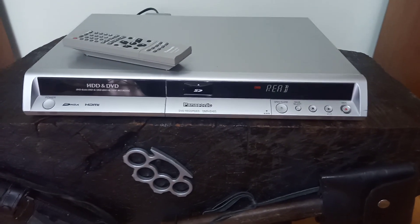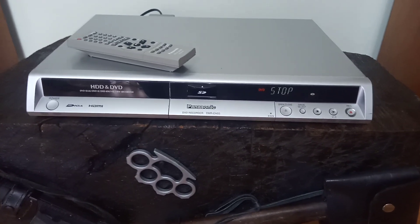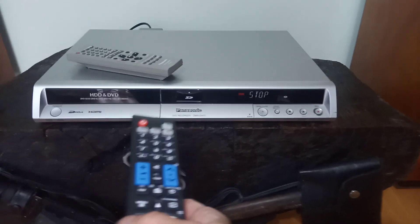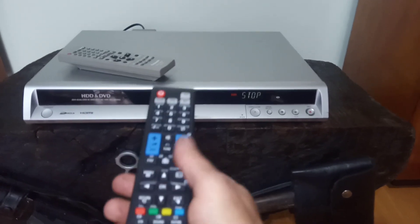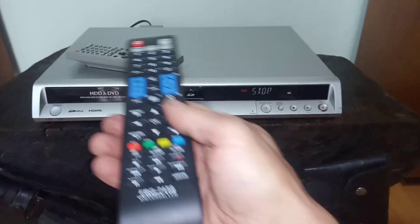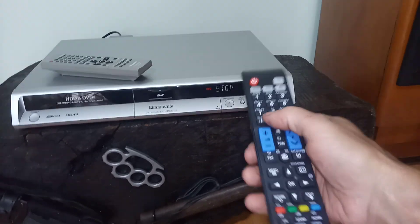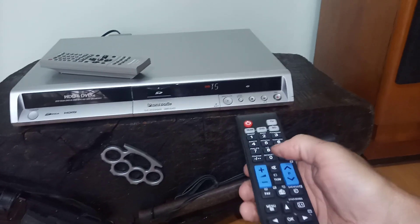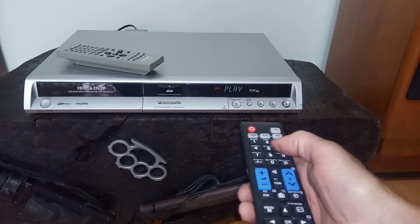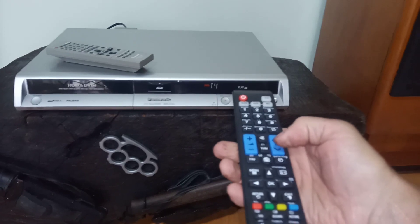Então, é um Panasonic DVD Recorder, modelo DMR-EH55. Ele reproduz CD, reproduz DVDs e grava DVDs. Ele acompanha os dois controles remotos. Aqui o Track 5, Track 8, Play, Track 4.